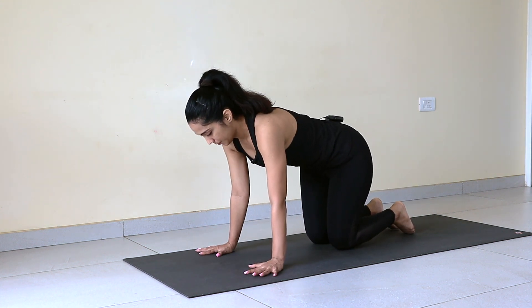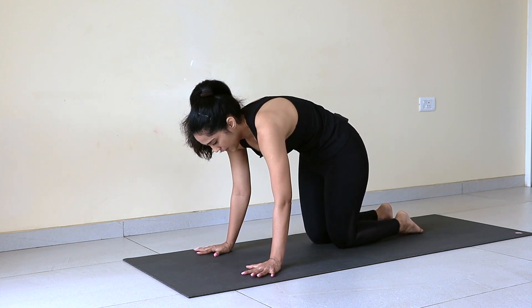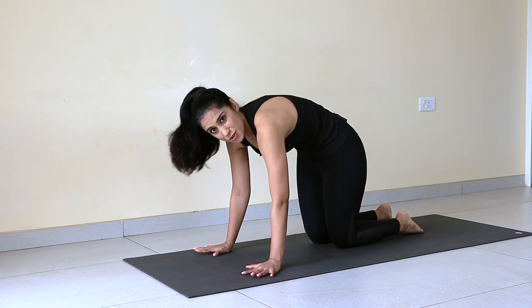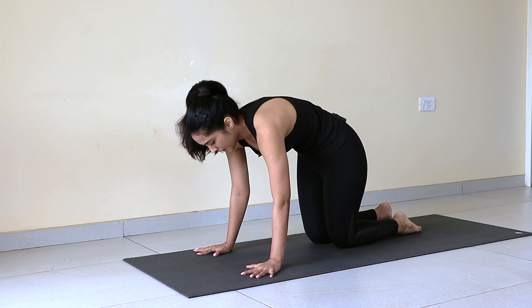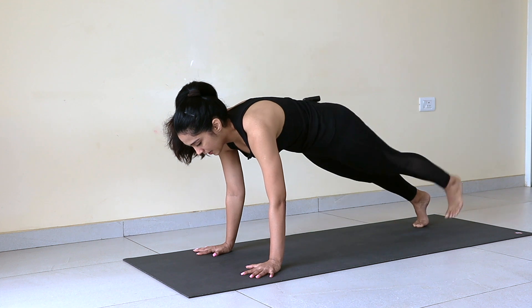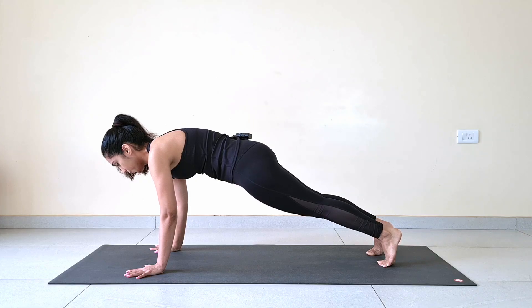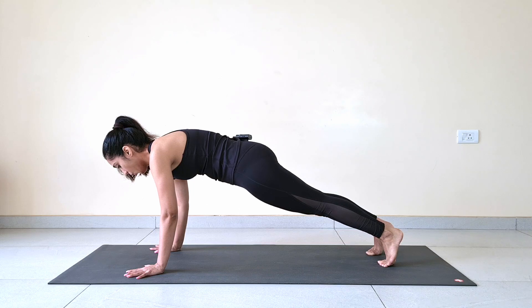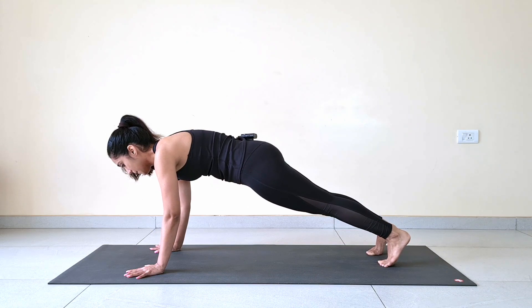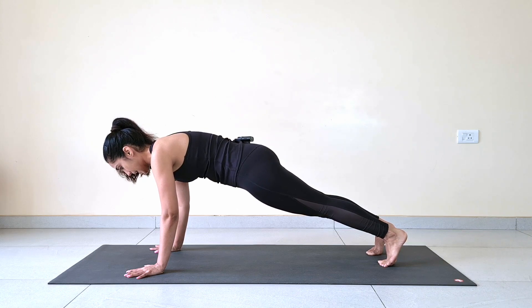Now we'll practice full plank. Back to your palms. Protracted upper back — don't compromise on this. Press your palms into the mat as if you are pushing yourself away. Don't rely on your hands and sink — push back. Send one leg back, chin away from chest, you are looking forward. And the other leg back. Hold. 1, deep breath — 2, 3, 4, 5. Keep core tight — 6, 7, 8, 9, and 10.